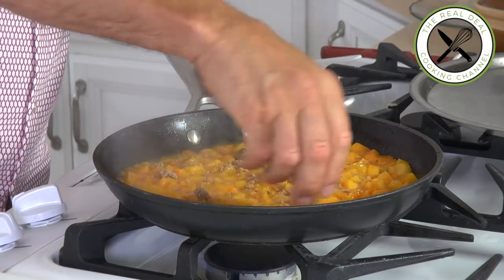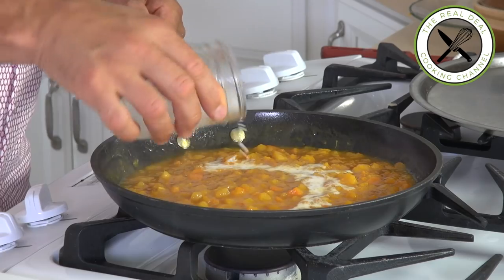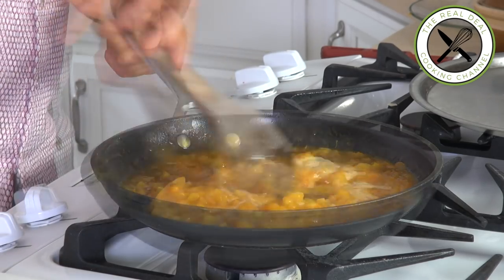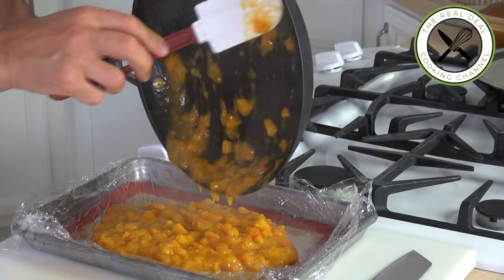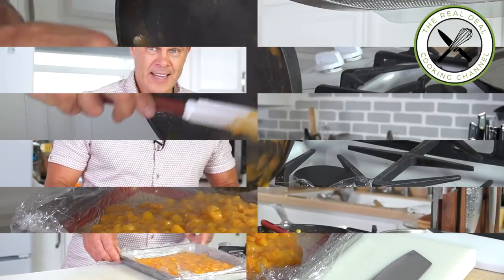Look at that. Next, sugar, brown sugar, corn starch — the corn starch is going to thicken it. Then I'm going to transfer this beautiful marmalade onto a baking tray lined with plastic wrap.